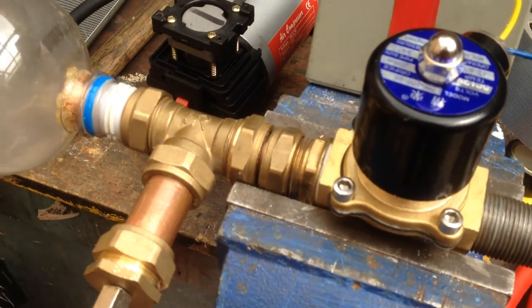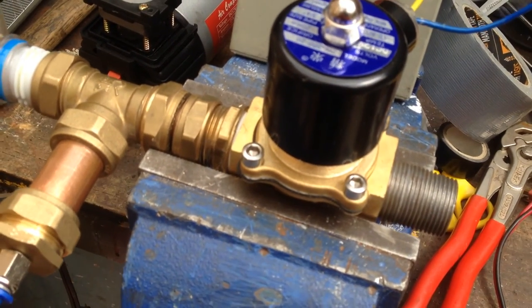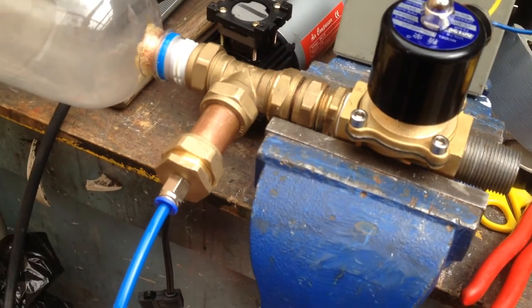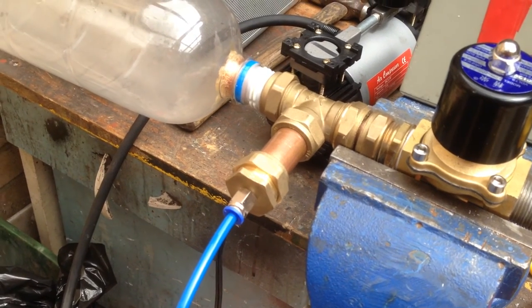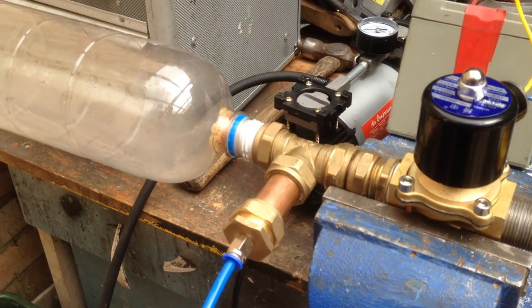I think this is probably going to be the one I'm going to be using — it seems to be working faultlessly at the moment and I'll keep you informed on that. But I thought it was an interesting event to actually produce water vapour like that. Hope you enjoyed that. Bye for now.